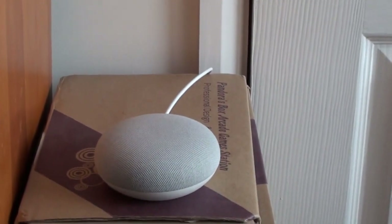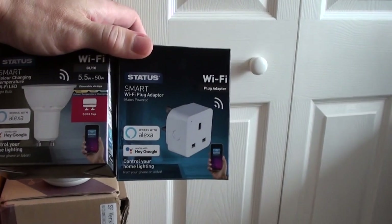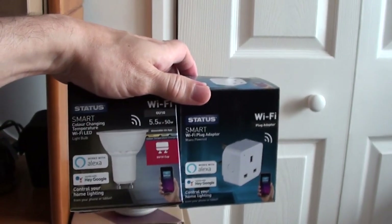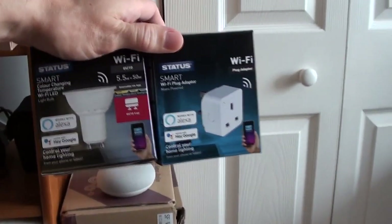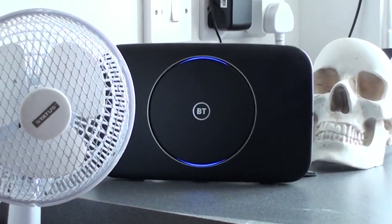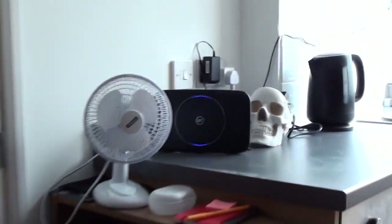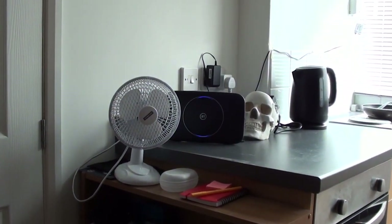Anyway, I'm going to show you some stuff with this — basically setting up these Status smart Wi-Fi plug adapters and colour-changing smart light bulbs. Smart light bulbs are kind of cool if you want to turn your lights on and off while you're still in bed and don't want to have to get out of bed — which is me. These things are a pain to set up with the BT Home Hub 2, so I'm going to show you how to do it. It probably works with other things as well.